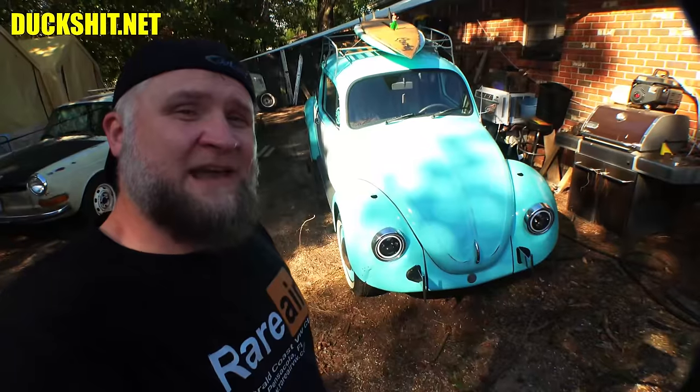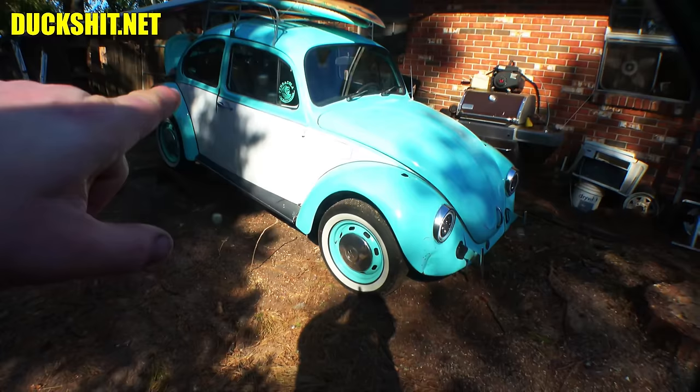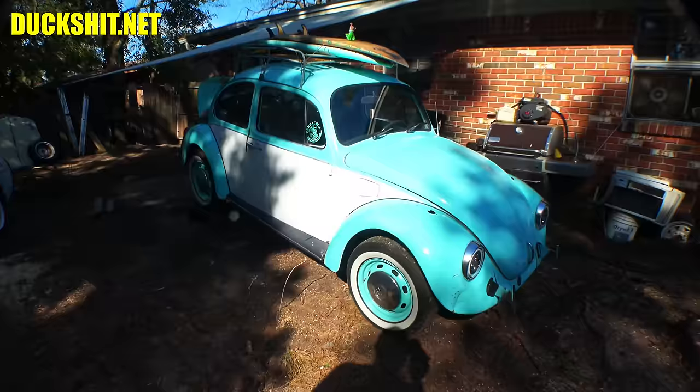Welcome back everybody to another exciting Lord Duckman production. Behind me here is that 1974 Beetle, which we were working on a couple months ago. It had a lot of engine problems, and one of the big ones was the cylinder head on the right-hand side was loose. You can hear that sucker banging and rattling around and just running like crap.